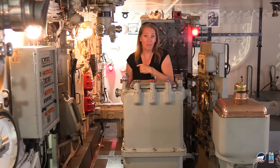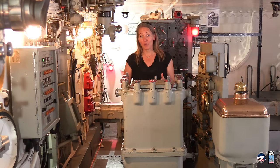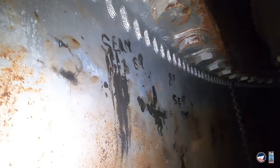Did you catch that? Did you see the name on the bulkhead? The rollers had to be greased periodically so that they would run smoothly, and the guys who got in there to do that work left graffiti in the space. They wrote their names in grease on the bulkheads. And according to crew members we talked to, the tradition goes all the way back — they found names in there from the late 40s.